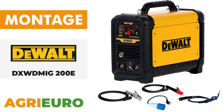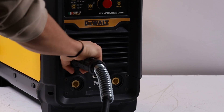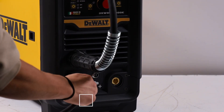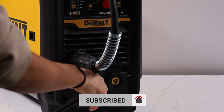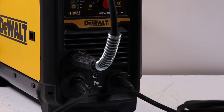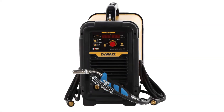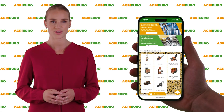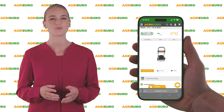Now, for the product assembly guide. Visit our official website AgriEuro and check out our offers. Click on the link in the description below to learn more.